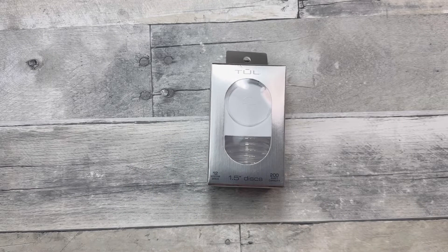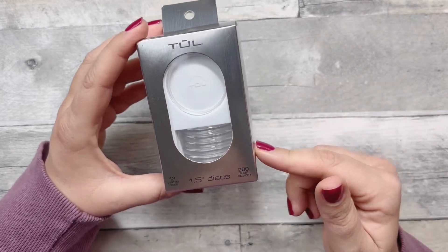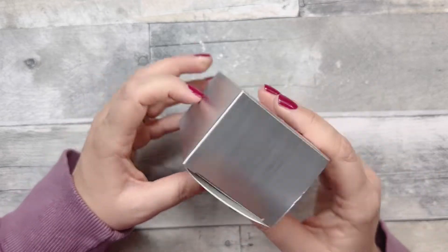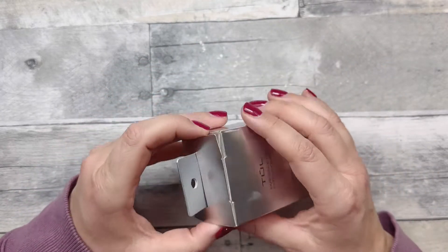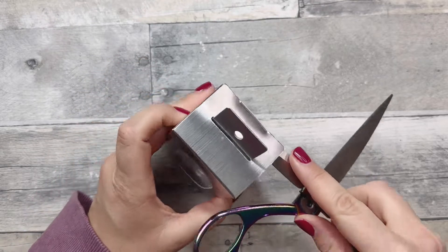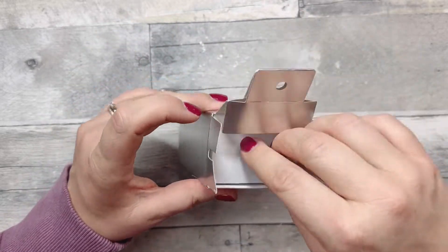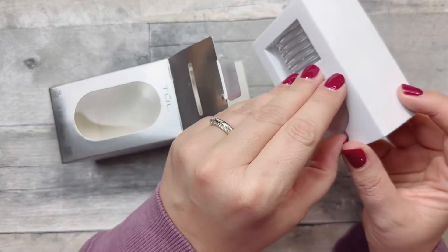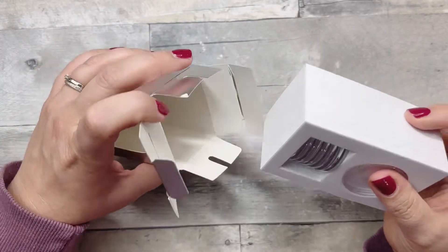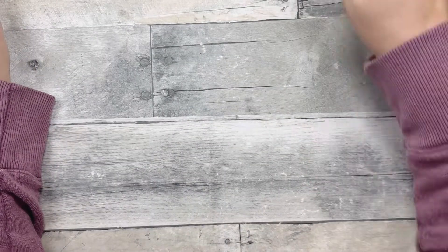This is the second video I filmed — I just flew home yesterday. These are one and a half inch clear discs by Toul from Office Depot. I feel like they were under ten dollars, so I just had to pick them up. They're packaged really nicely — in foam. I love a good clear disc and I don't have a larger size, so I grabbed those.